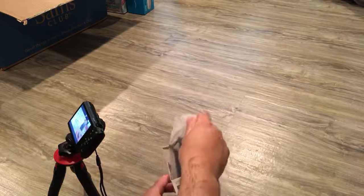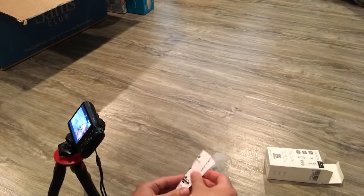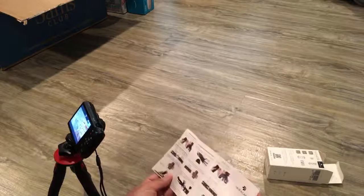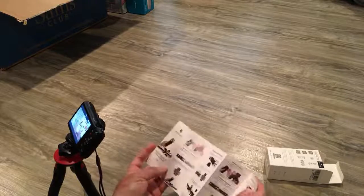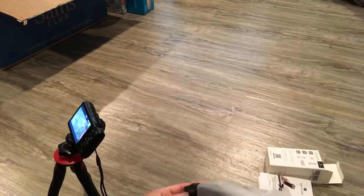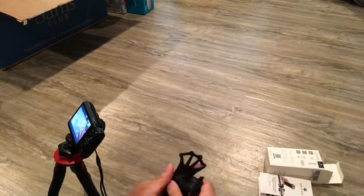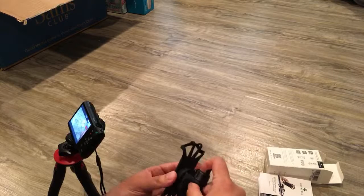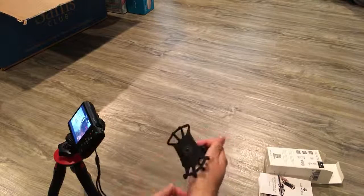The box is pretty simple, not much in it. You've got a little instructional sheet on how to put it on. It's interesting that the instructions are actually in color — you don't usually get black and white instructions. They're giving you some premium quality paper with color. I bought this on Amazon, it's like 10 to 15 dollars.